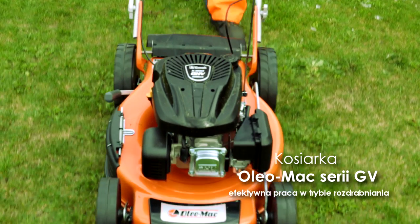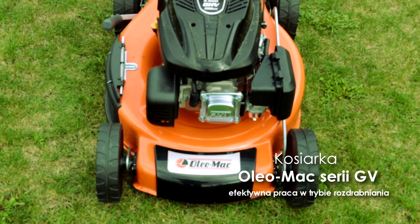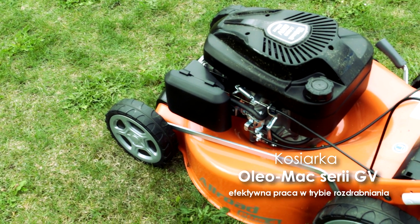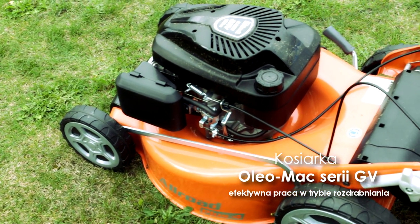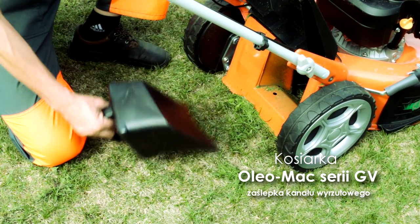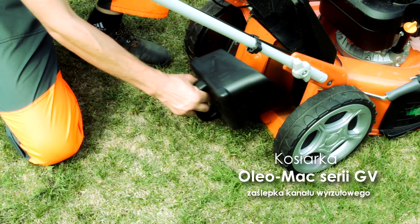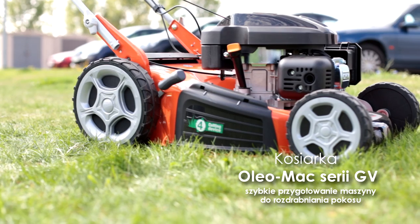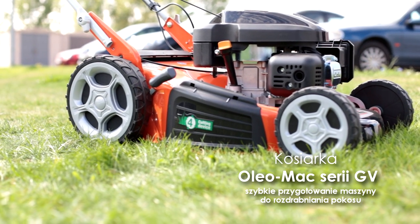Praca w trybie rozdrabniania niesie wiele korzyści. Skraca czas wykonywania zabiegu, a rozdrobniana trawa stanowi naturalny nawóz, ograniczając jednocześnie parowanie wody z powierzchni gleby. Zamknięcie kanału wyrzutowego specjalną zaślepką nie wymaga użycia narzędzi. W kilka sekund maszyna jest gotowa do rozdrabniania ściętej trawy i pozostawienia jej na murawie.